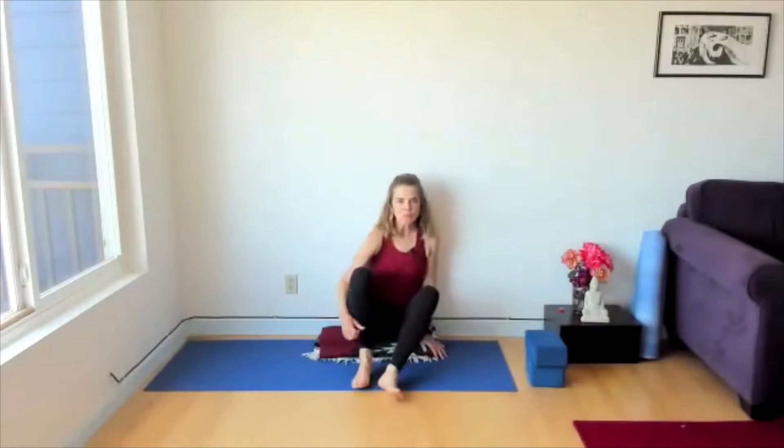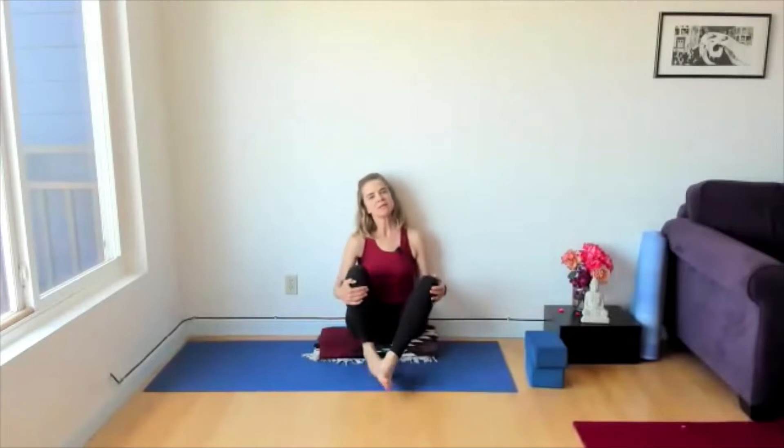Hi folks, just going to show you one pose in our brief practice today. It's a figure four at the wall. Having this in your mind as you do a free open-space figure four can really help to reap the benefits of this pose.